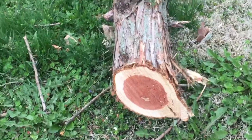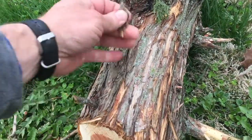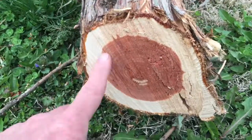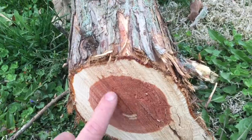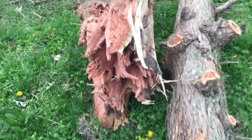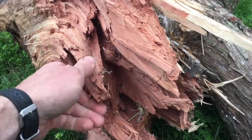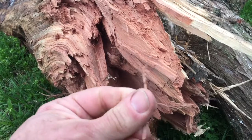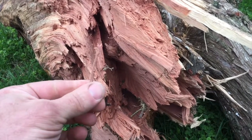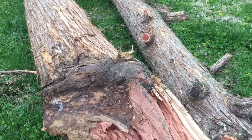So here we have cedar. This is what cedar looks like on the outside - some of the bark kind of flakes off a little bit - and the inside looks really amazing. You've got that red and then you've got the white. Cedar is amazing stuff, it is a softwood and it smells really good. People make chests out of this, that's what you have a cedar chest.